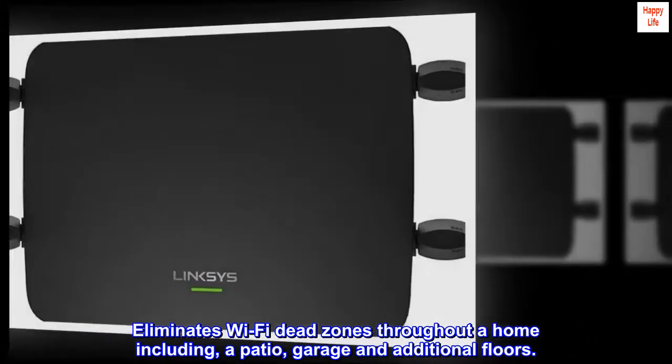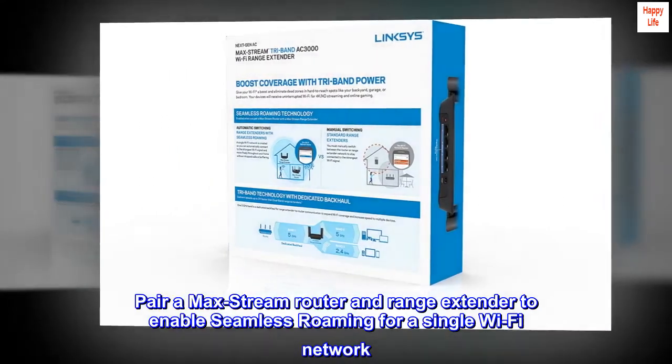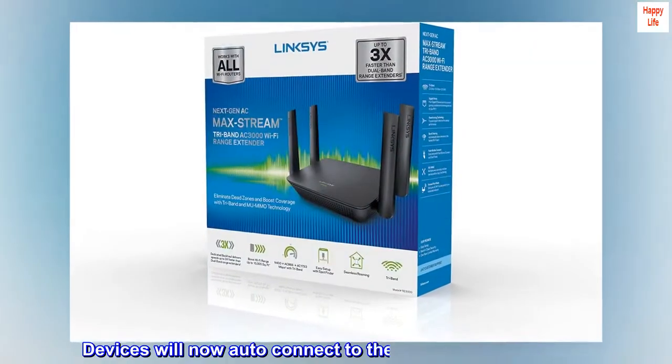a patio, garage, and additional floors. Pair a max stream router and range extender to enable seamless roaming for a single Wi-Fi network. Devices will now auto-connect to the strongest Wi-Fi signal.